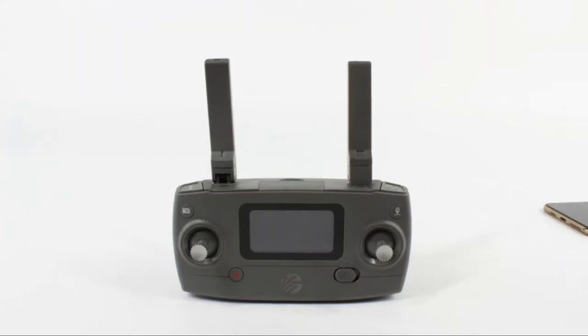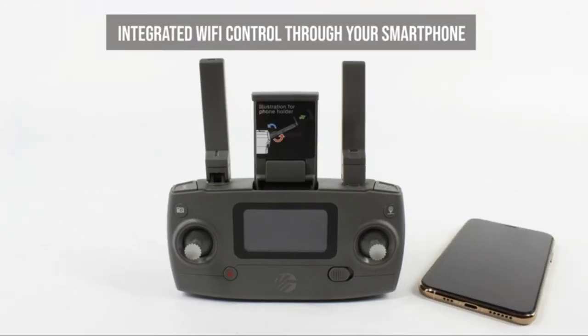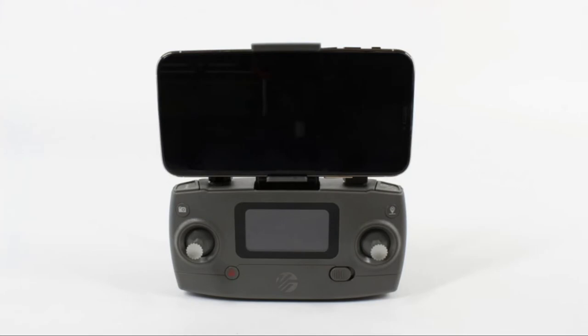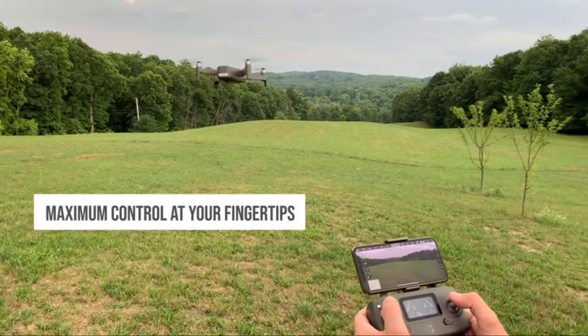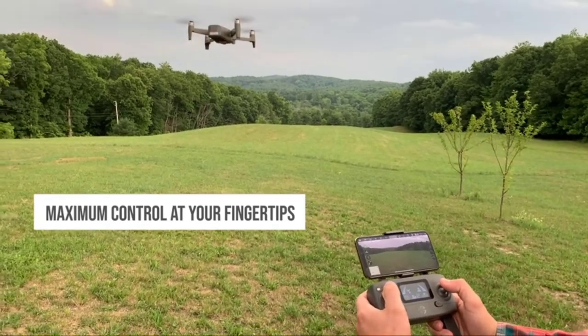Vivitar Fenix has integrated Wi-Fi control through any kind of smartphone so that you can enjoy live footage by connecting via the Wi-Fi app. Wherever you are flying the drone, you will always get the maximum control at your fingertips.